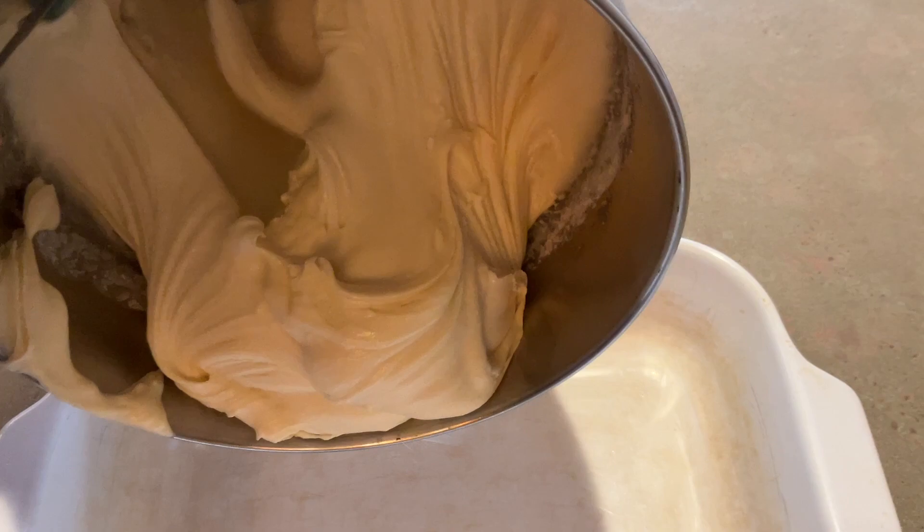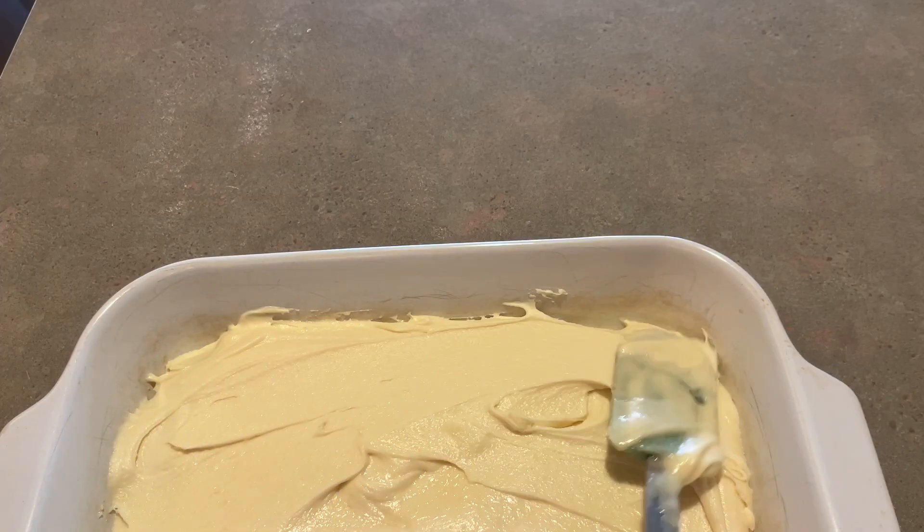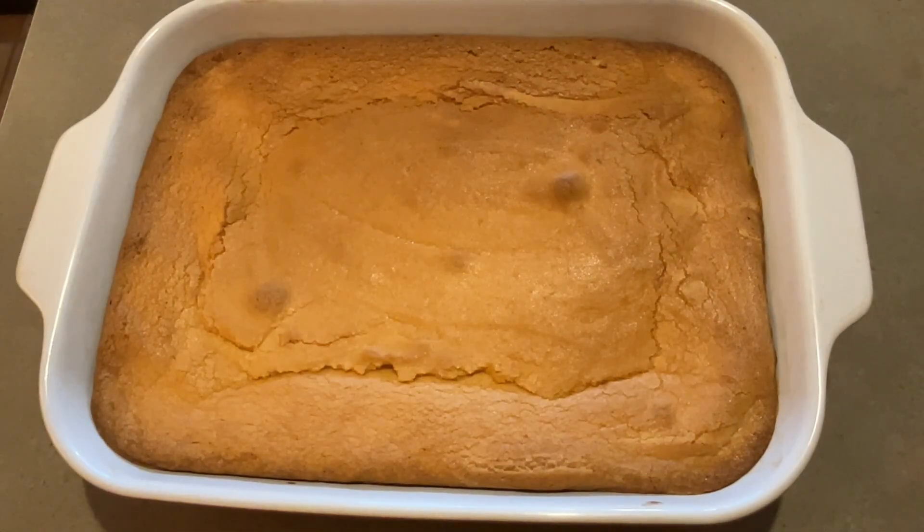Spoon the batter into your greased 9 by 13 inch pan and spread it evenly. Bake the cake for about 45 minutes, or until you can insert a toothpick into the center of it and it comes out clean.